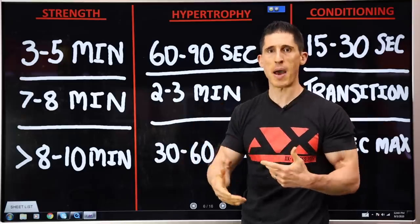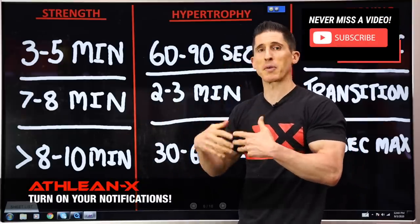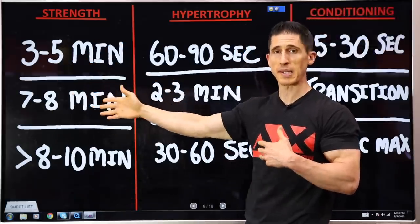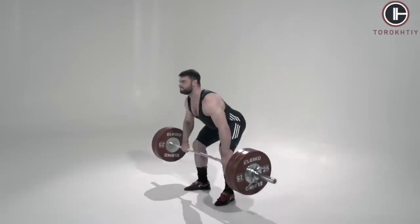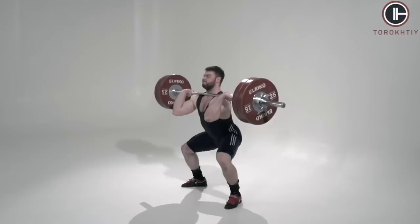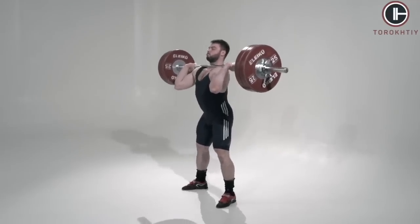In the bigger compound lifts, when you're training for strength, they're going to require a higher effort level and better recovery, so you're going to rest longer. Some people say even as high as seven to eight minutes between efforts to maximize output. And people who do competitive Olympic weightlifting will actually wait eight to ten minutes between sets of a power clean because of the precision required.